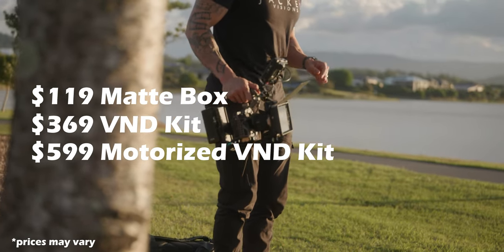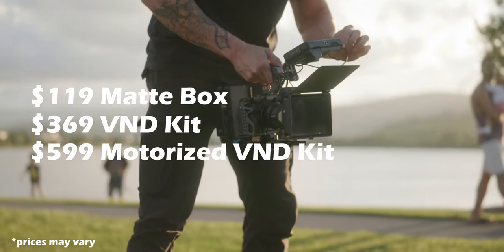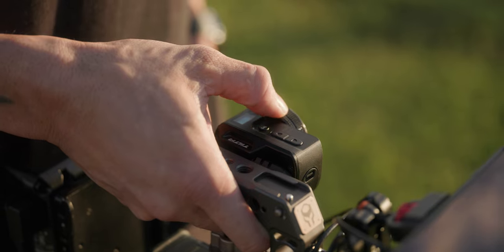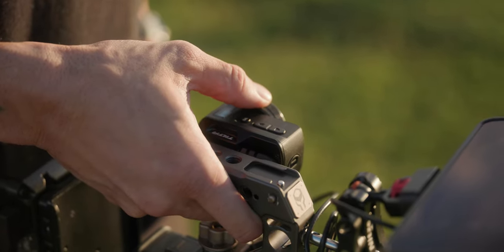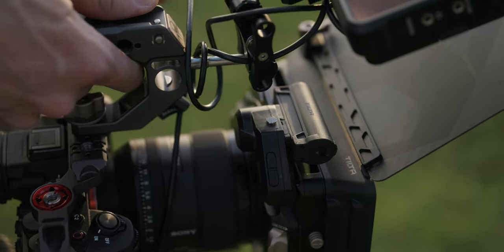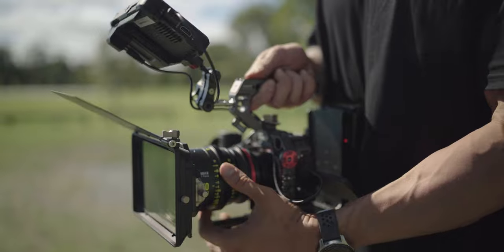It's $369 for the Tilta Mirage VND kit, or $599 for the full motorized VND kit. I actually use this quite a lot with the A7 IV. The great thing is with the A7 IV — it's a quite light system, but when I actually rig it out it becomes quite hefty. This pairs with it very well, and I can actually put this control wheel onto it so I can adjust it with my thumb, which makes it so much easier. I do prefer the manual system because it just seems a little bit easier and better for my workflow.